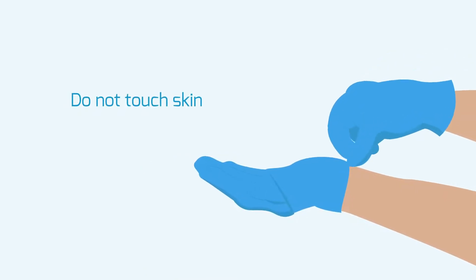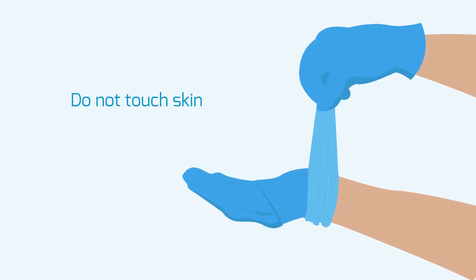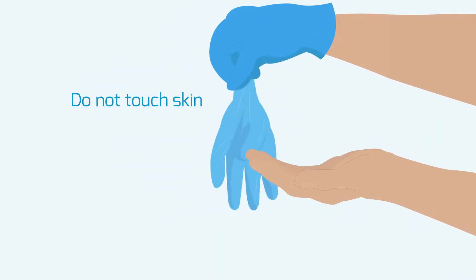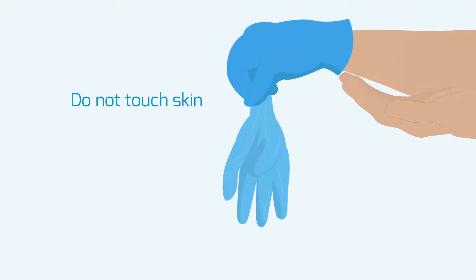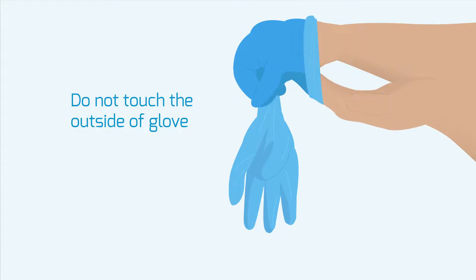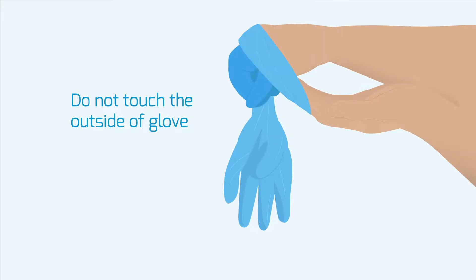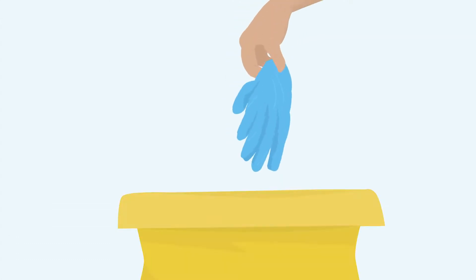Remove gloves first. Pinch one glove at the wrist without touching the skin on the forearm and peel away from the hand, turning the glove inside out. Hold the removed glove in the gloved hand. Hook the index and middle finger of the bare hand inside the remaining glove, taking care not to touch the outside of the glove. Pull off the glove, turning it inside out with the first glove inside. Dispose in bag provided.